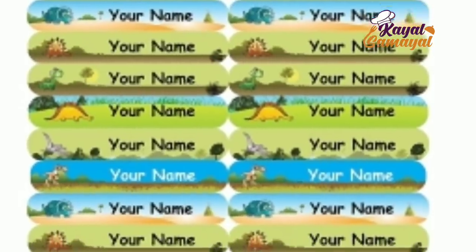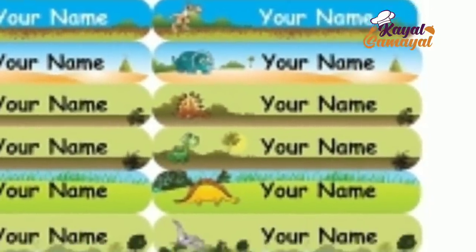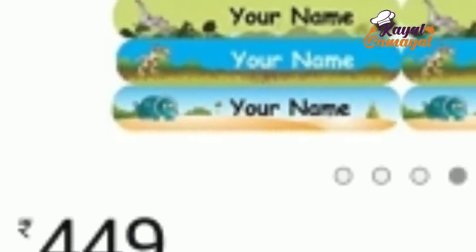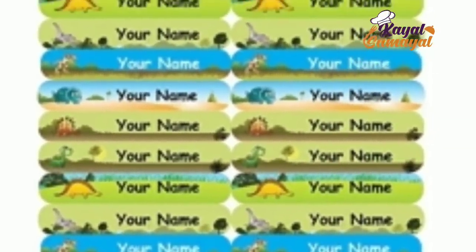So we are going to start with the name sticker. This is waterproof — there are 86 stickers here. It is waterproof, so we can stick it to everything.